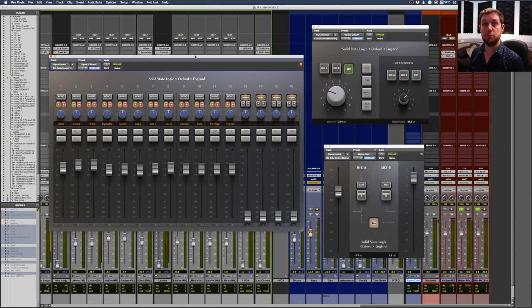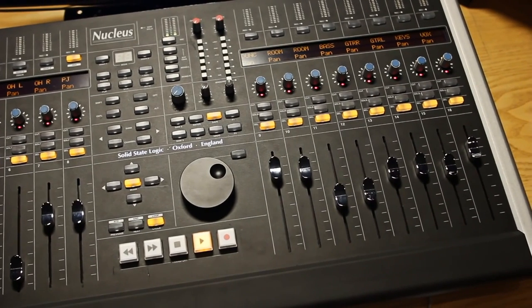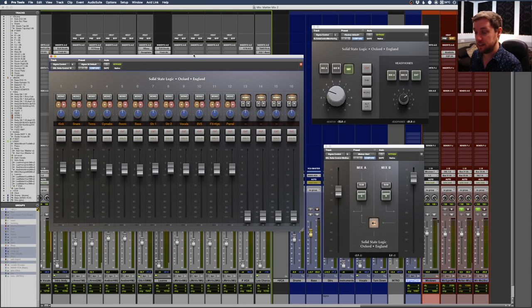One thing SSL did really well initially was with the old Nucleus controller - you could have a dedicated layer for the Sigma on your Nucleus. You'd just press layer three, the faders would come up, and you could adjust them and they'd actually update on the mixes to control the automation.